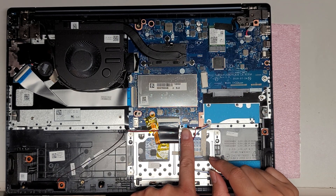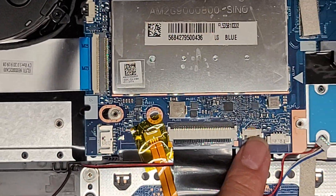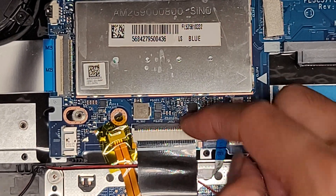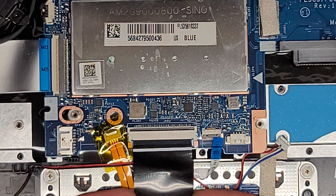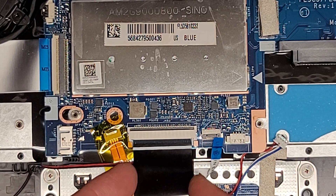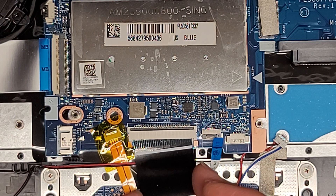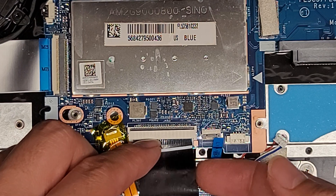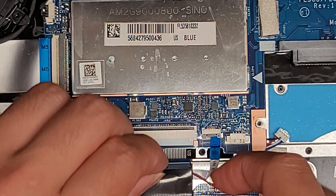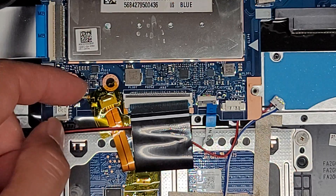Now we're going to disconnect everything. There's the trackpad cable here — flip up that little latch and pull the connector out. Same thing with the keyboard cable, but the latch is on the other side — flip that up and pull the cable out. Be careful because these cables are a little fragile. Before, they said they were having keyboard issues, but the issue kind of fixed itself after it came back from the shop; however, the computer was turning itself off randomly.